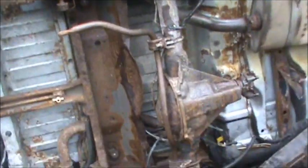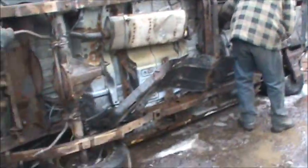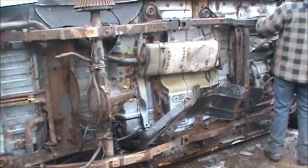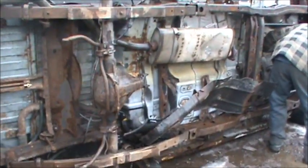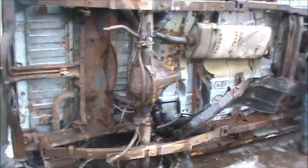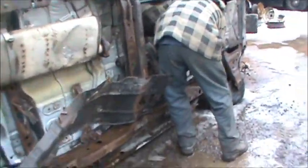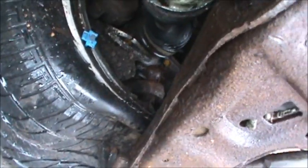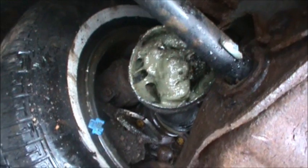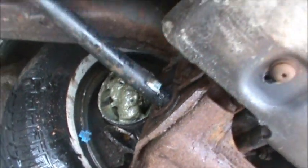Alright, so we got this rear end just about cut out. We got another GMC Jimmy — Blazer, Jimmy, same thing. So we're just pulling the transfer case. We already pulled the gas tank, we're pulling the rear end now. What caused the death of this one is he didn't bother to change the lower ball joint — it looks like it just popped right out. And the half shaft came off, what a mess.